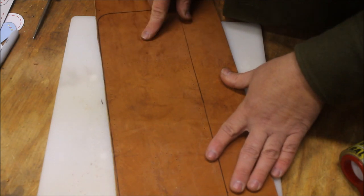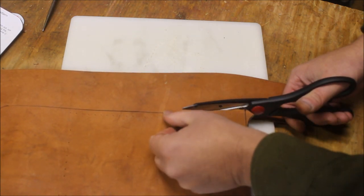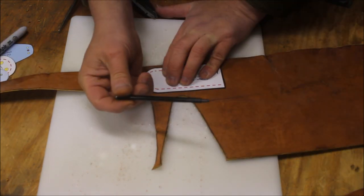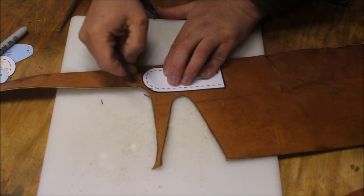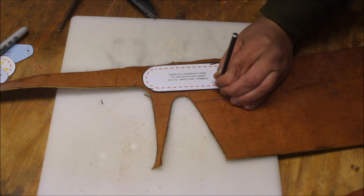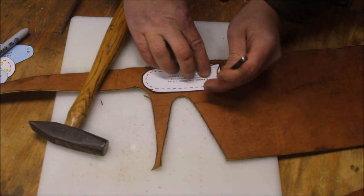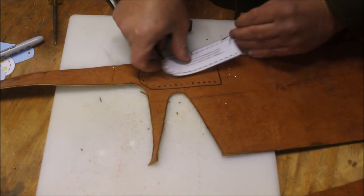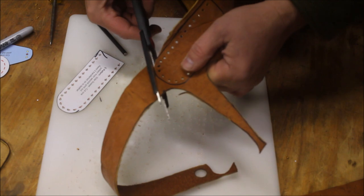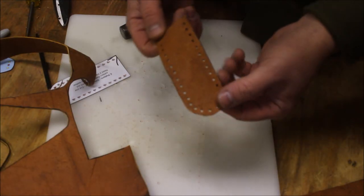Once you have the pattern transferred over, you need to cut the leather out. I like to stay on the inside of the line as I'm cutting. If you stay on the outside, it's going to make it just that much wider. Continue to transfer — you will need two of the side gussets. You can punch directly through the pattern to skip a step, though it's a little less neat but faster. Cut just like we did the last, right on the inside. Spin your scissors as they cut — it gives you a nice round edge. Make sure you cut two of these.